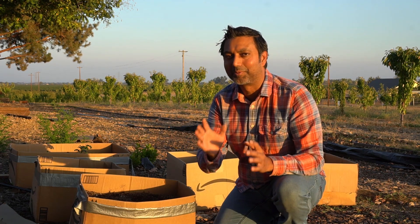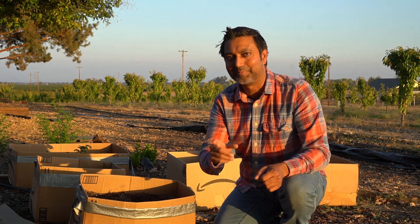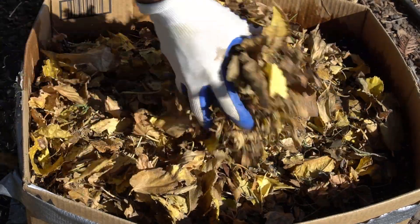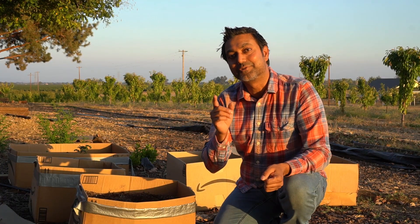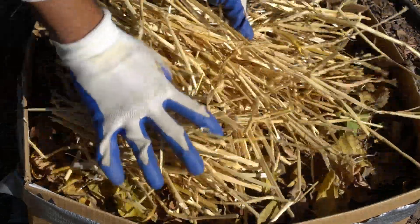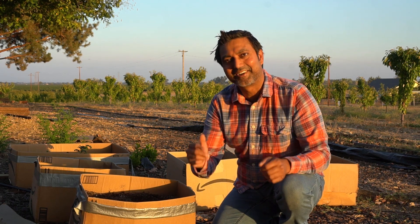One last mistake people make is just planting the garlic and leaving it without mulch. You should always mulch your garlic, especially if you're in zone 8 and below. I always mulch with leaf mulch, which has no seeds and protects the garlic from frost and cold. Apply a healthy amount of leaf mulch right on top. If you're in zone 6 and below, apply straw or a thick layer of leaf mulch at least six inches deep. That will protect your garlic through the snow and frost, and in spring it will start to grow as the snow melts.